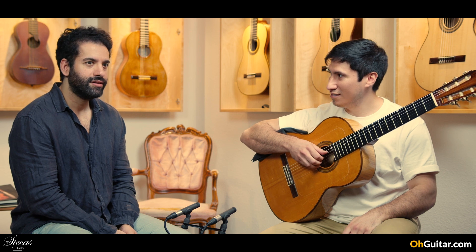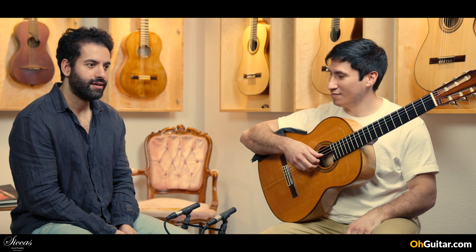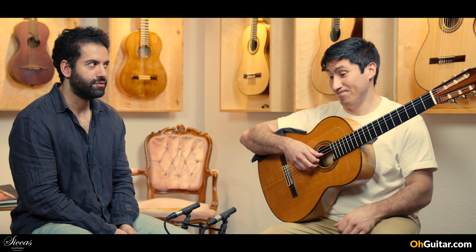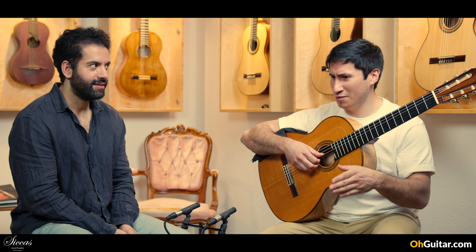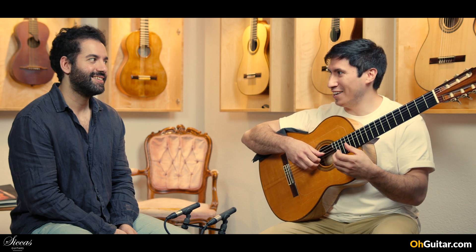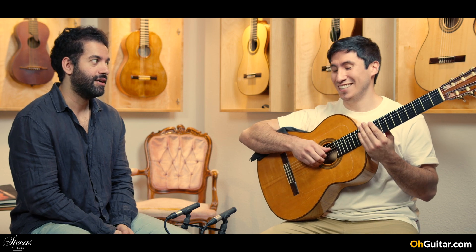I think loudness is what you always notice first when you are trying a guitar. It's the thing I try to filter when comparing guitars. We instinctively like loud sounds, a loud voice.